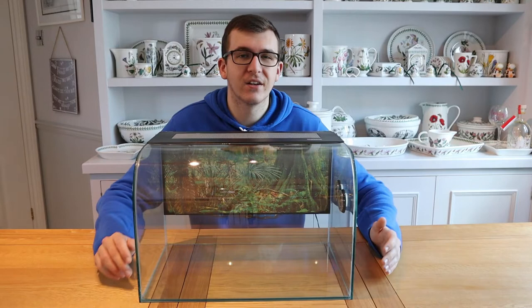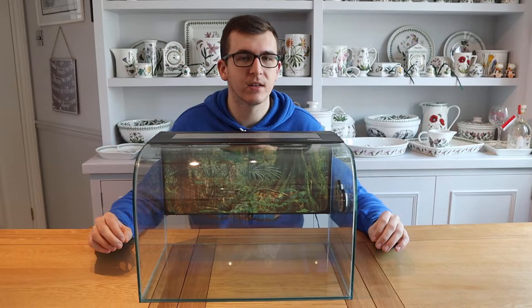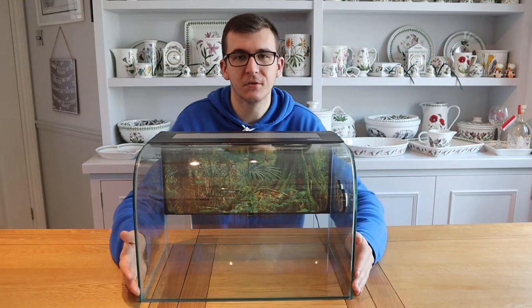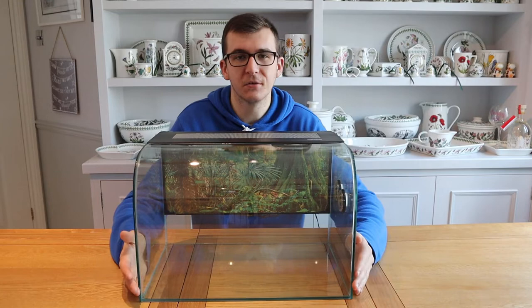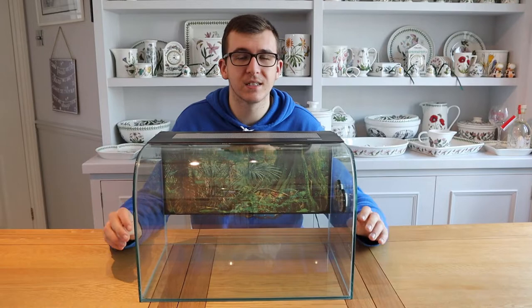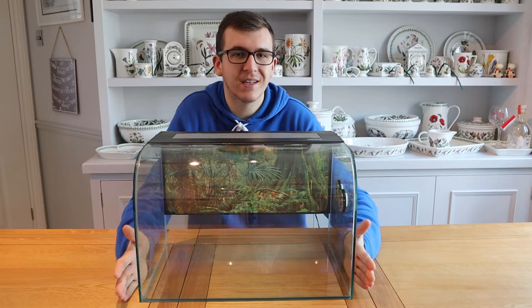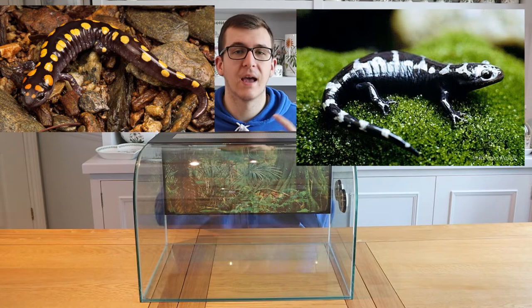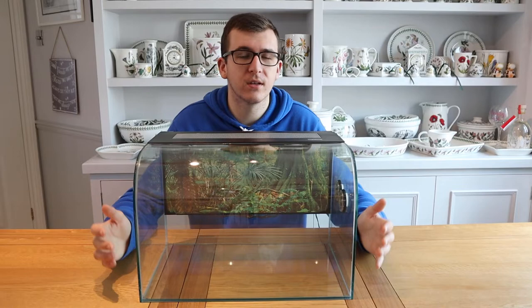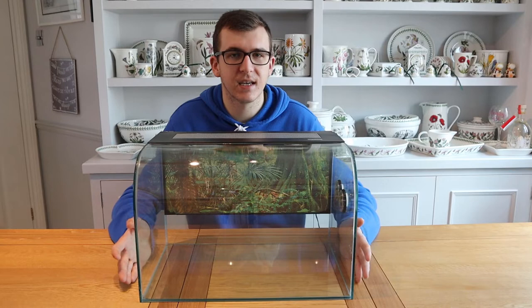Another really cool newt species found in Europe is the marbled newt — green and black with an orange stripe — something we hope to keep in a tank like this in the future. Now, salamanders are a really underrated group of animals in the reptile hobby. There are so many different species from around the world. They don't need a lot of space or high temperatures — in fact, high temperatures can be fatal to these sensitive animals — so room temperature or a small heat mat is fine. Species such as the marbled salamander, the spotted salamander, and the fire salamander are all great choices. The enclosed glass keeps humidity high. The tiger salamander might be a little too big and would need an upgrade as it grows.